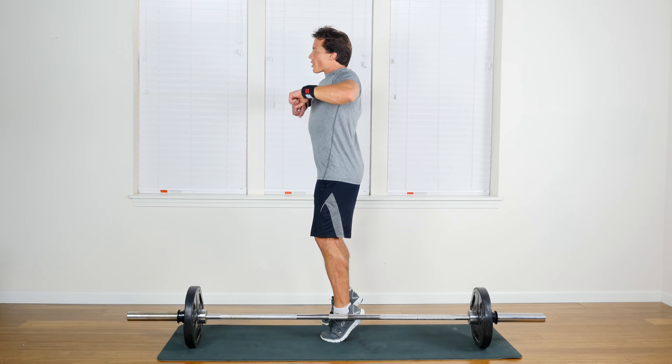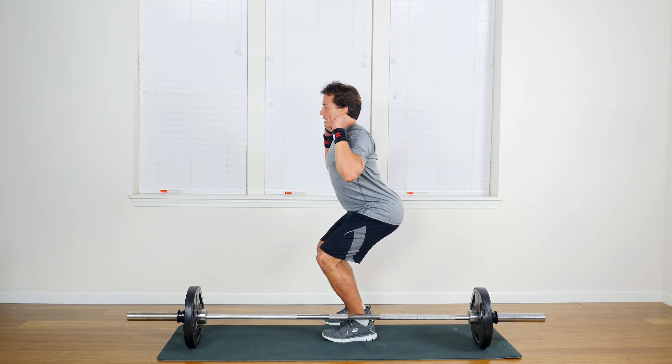Before you start to bend at the elbows, dip under and catch the bar, bending the knees back down.